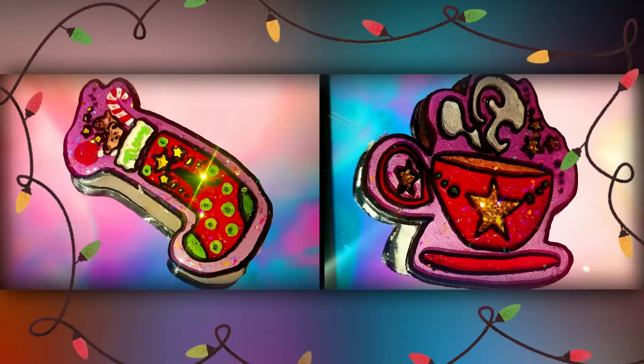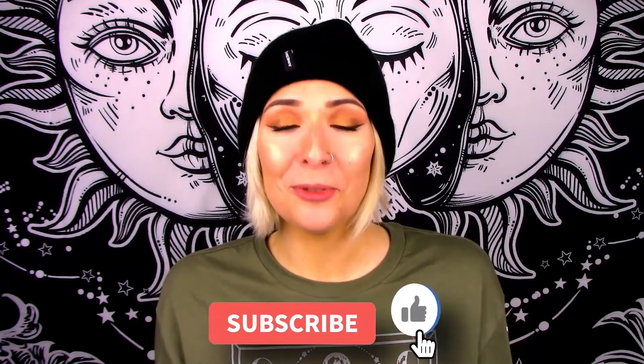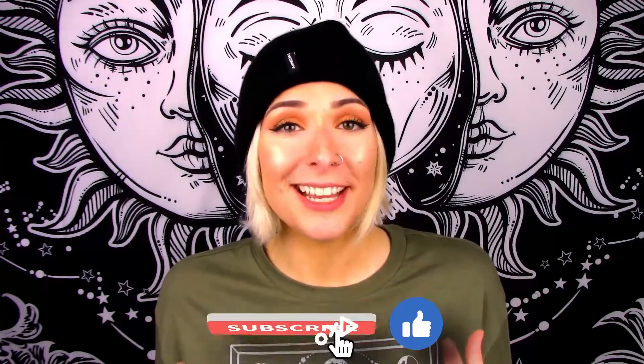Let me know down in the comments which one of these was your favorite. Please don't forget to like and subscribe — it's really important for me to know that you guys are enjoying my content and want to come back for more. If you enjoyed this week's video, don't forget to check out my last week's festive pin video, which was two pins about my favorite Christmas movies. Thank you so much for watching, I really hope you enjoyed this. Have a really good rest of your day and I will see you guys next week for something new.